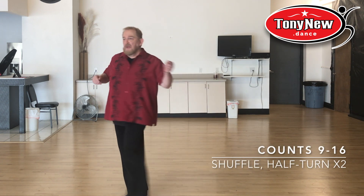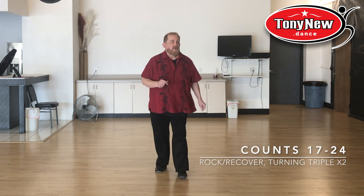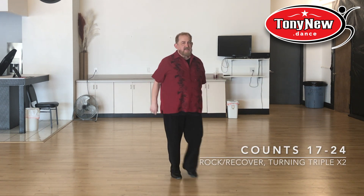One and two, three, four, five and six, seven, eight. One, two, three and four, five, six, seven and eight.